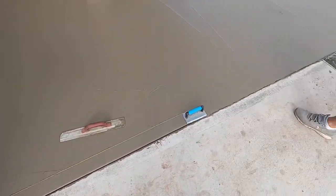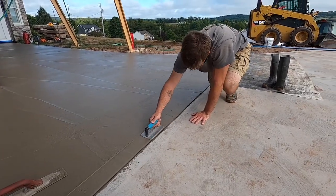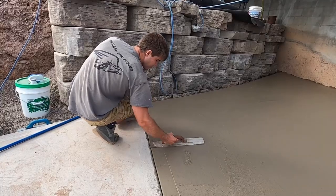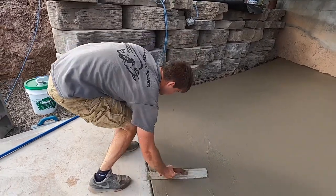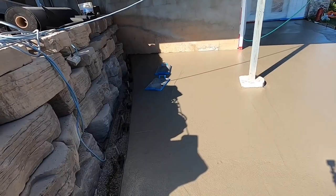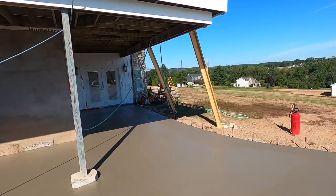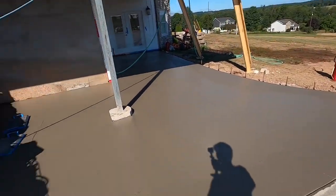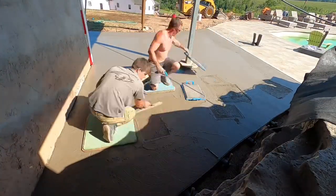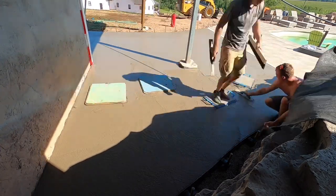Putting an edge on — that's what we're doing here. Now we're going to start finishing. Got the mag, the human power trowel over there. Gotta get the brush ready. The first thing you're going to do is get the mud boards out there and mag out the cream so you can put the brush marks through it.